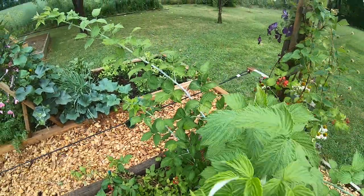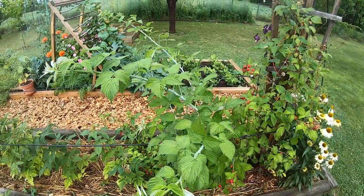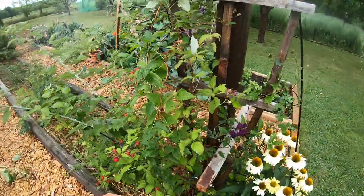Another black raspberry in here — it's called Niwot. They will actually fruit on the primocanes, the first-year canes. Most blackberries or black raspberries have to grow on the second-year canes, but this one will grow on the first-year canes.